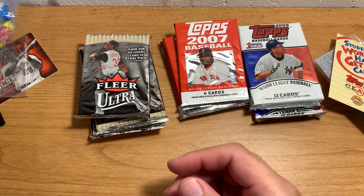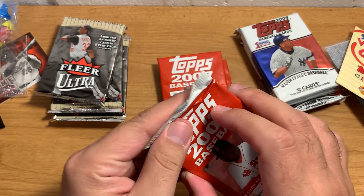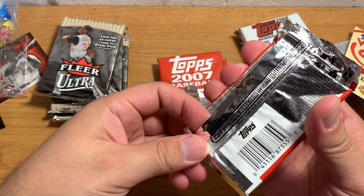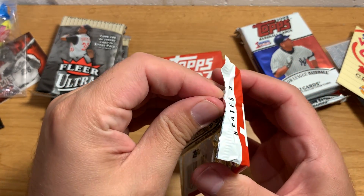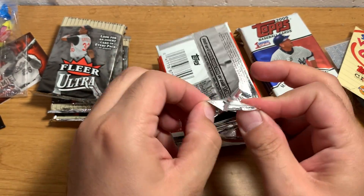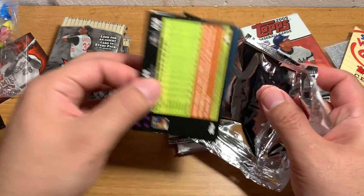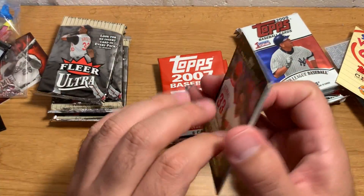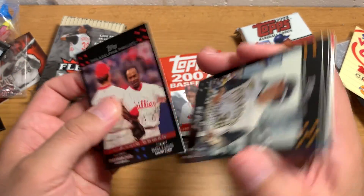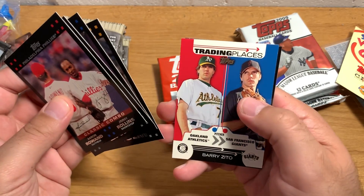I really enjoy opening these kind of mid-2000s cards because I didn't collect cards during this time, so I really don't have any of these. Usually every year I buy a few packs of these kinds of cards, and I used to kind of have those in boxes sitting around, but I got rid of all those because I got tired of storing them. Jason Bay. So I've not seen any of these cards really.